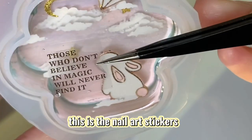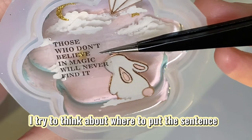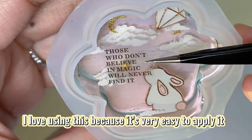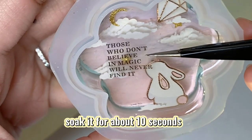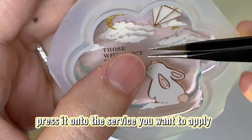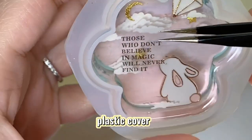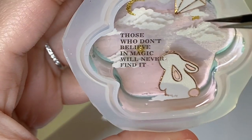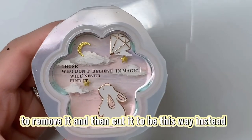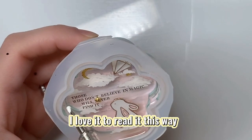These are the nail art stickers. Here is the sentence that I love. I'm trying to figure out where to place the sentence. I love using these because they're very easy to apply — I just use some water, soak it for about 10 seconds, then press it onto the surface and peel off the plastic cover. But I wasn't happy with the placement, so I added more water to remove it and cut it to display it a different way instead. I love it this way.